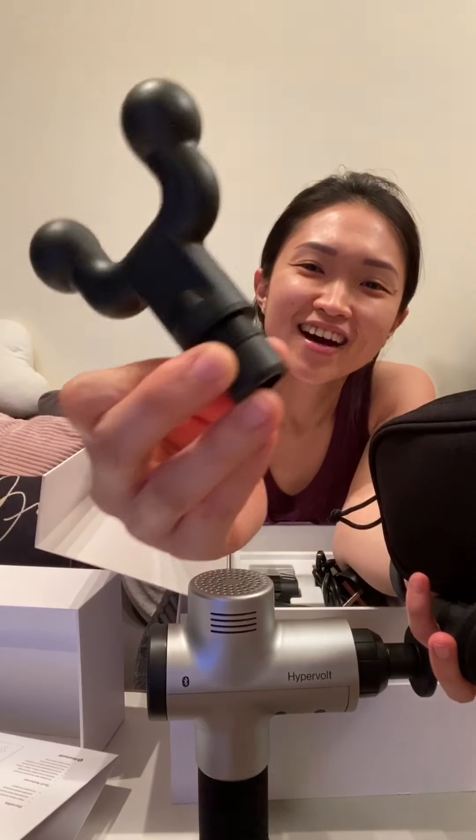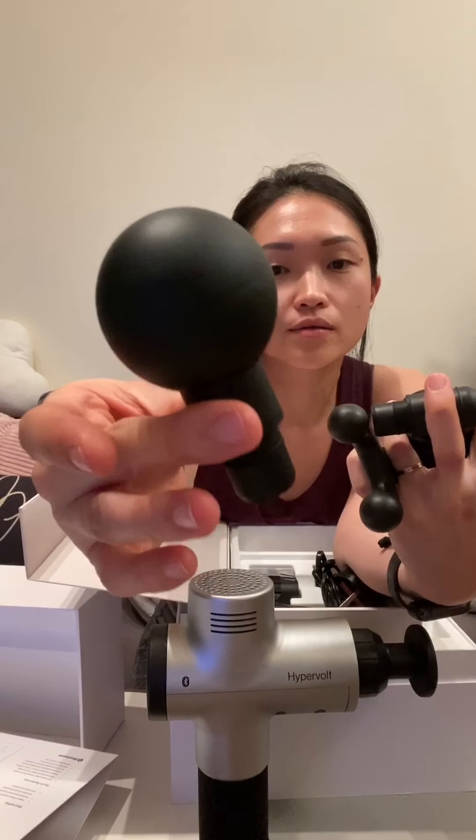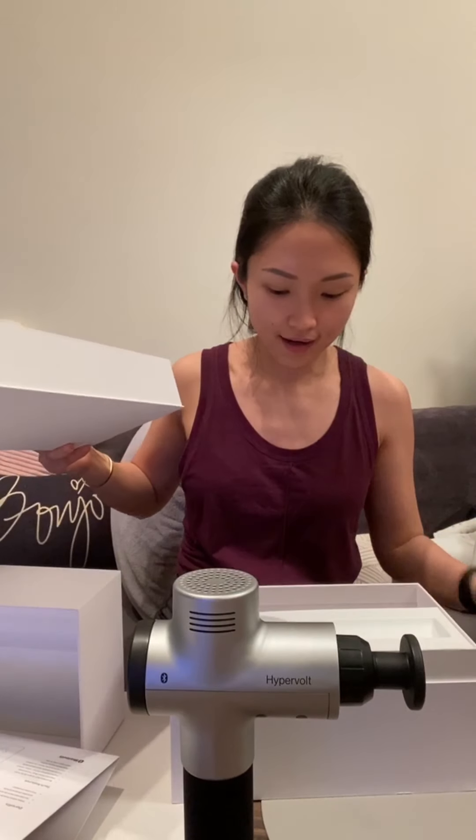This is quite a nice pouch — sturdy, nice little string, opens up very nicely. And all the attachments — we have this one, this one... I think this is for really targeted use when you want to get deep into your muscle areas. So we have four attachments here. I suppose this is the standard one that comes in the bag — I mean the box.